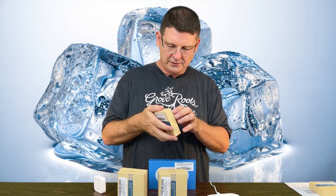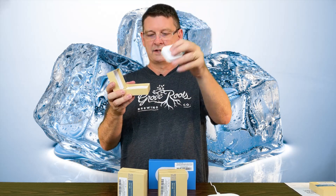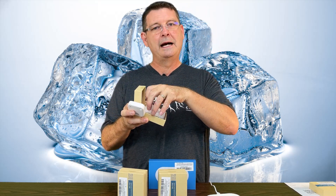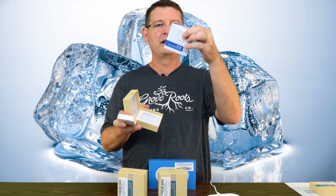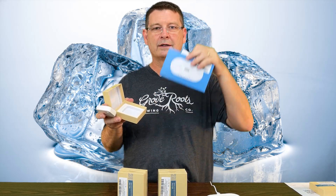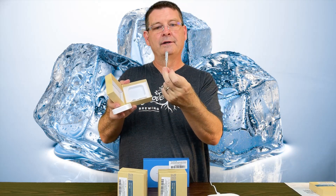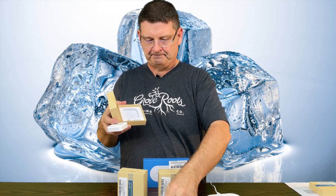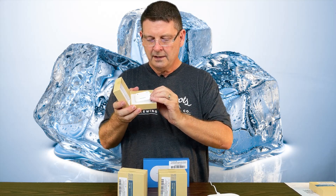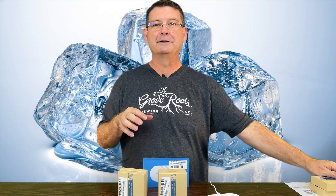What do you get in the box? You'll get a sensor, two AAA batteries are required, a little tiny instruction sheet, and a tiny little screwdriver so that you can open the back and put the batteries in.